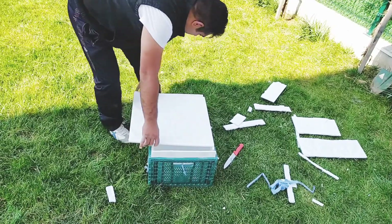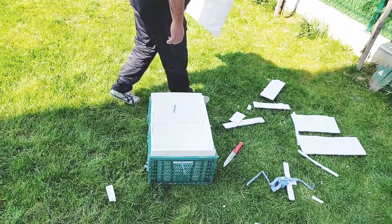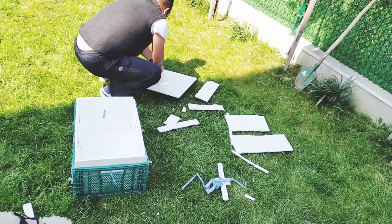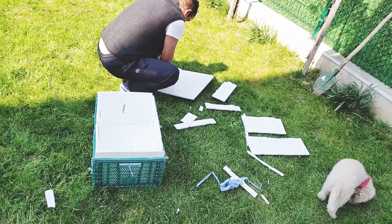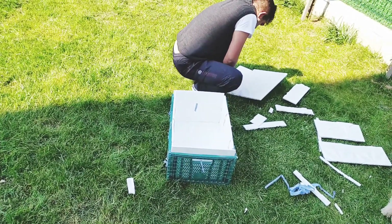Şu anda ölçümler yapılıyor; içine de bir parça yerleştirilecek. Onu yerleştirdikten sonra köpeğin gireceği kadar bir yer bırakılacak. Çok şık bir yuva olacak; üstünü kaplayacağız. Kapladıktan sonra işimiz bitmiş olacak. Güzel bir kaplama yapıldıktan sonra şu gördüğünüz kasa ve strafordan muhteşem bir yuva çıkacak.